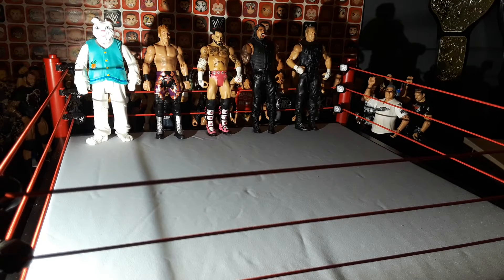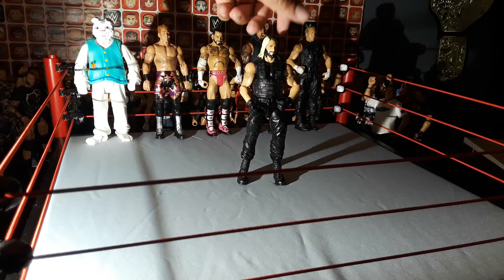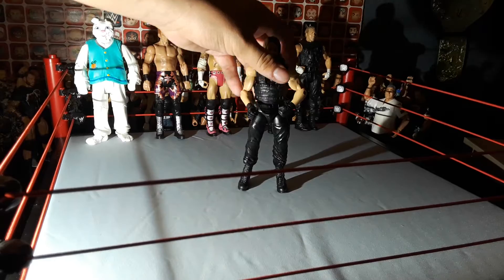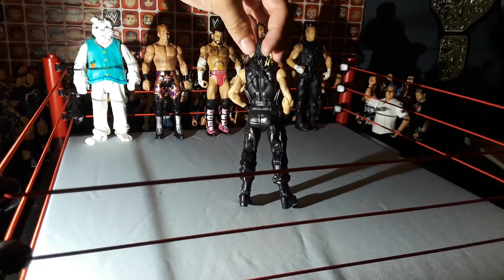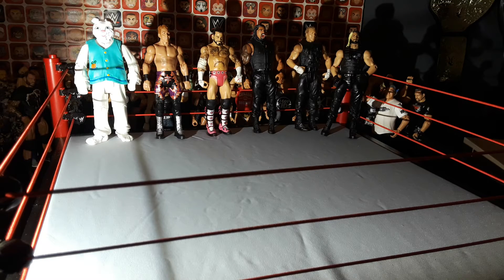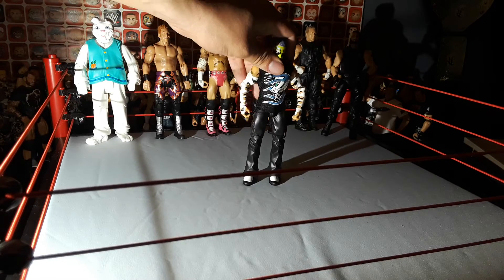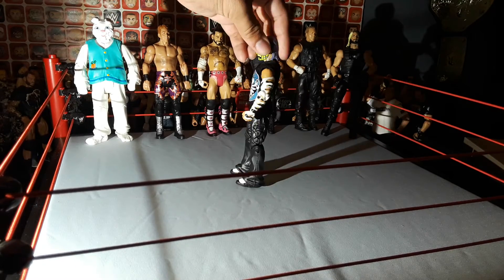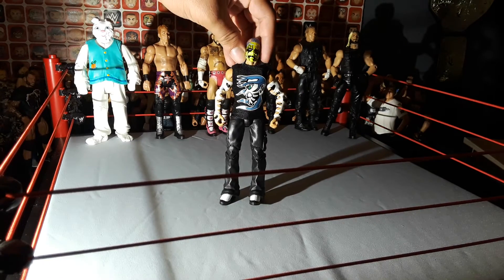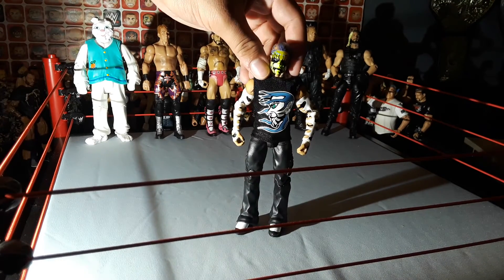Next up, we got an Elite — it's Seth Rollins in his Shield attire. I don't remember where I got this, but it's a pretty cool figure. Next up, we got another Elite — it's the Elite Entrance Greats Jeff Hardy. This was supposed to be a re-release from the first Jeff Hardy they made. Right there's the shirt, the purple hair, and the head scan.